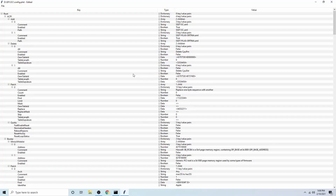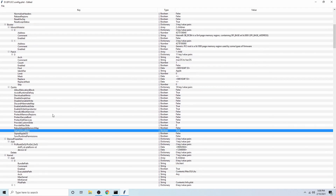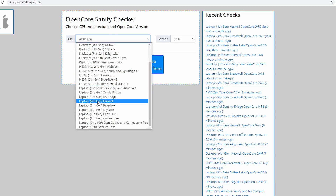Alright, welcome back everyone. If you're done with your config.plist, we're almost ready to boot. We just have to change one thing in the config.plist. Open up your config.plist with ProperTree, then navigate to Booter, then the Quirks section, and change SetupVirtualMap to false. After that, save your config.plist, and use the OC Sanity Checker in the description to make sure that your config.plist is all correct.